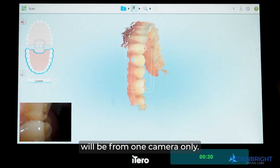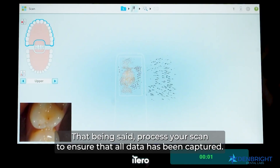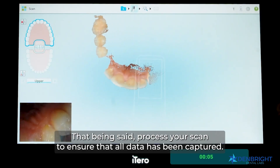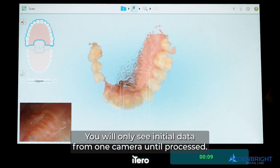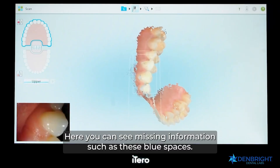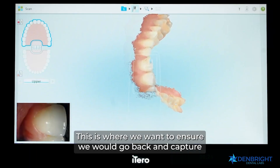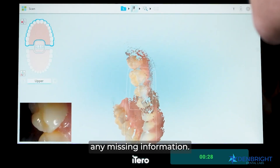Make sure you scan quickly. With the new Lumina, we now have six cameras versus two. The initial scan shown on the screen will be from one camera only. Process your scan to ensure all data has been captured — you will only see initial data from one camera until processed. Once processed, all six cameras' data will be shown. You can see missing information as blue spaces; go back and capture any missing areas.